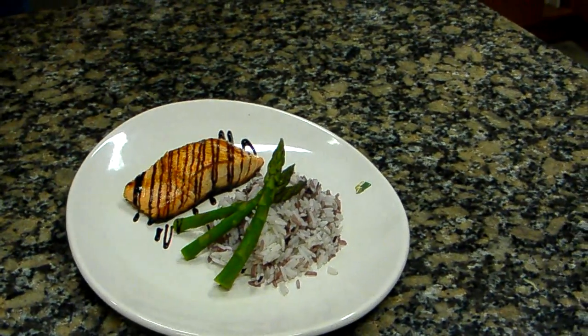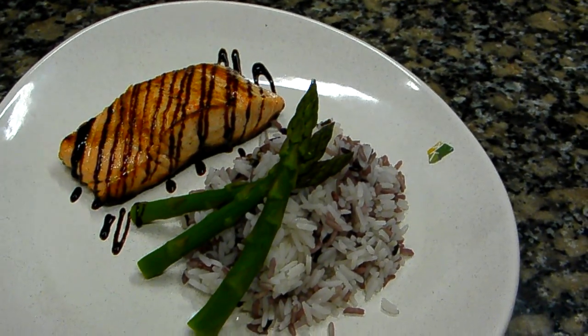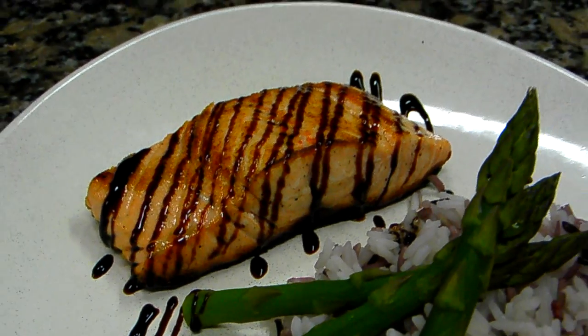Looks like a little sports car there. Yeah, it is. It's really nice — really shiny, kind of sweet and sour. It's really good in taste, and it really snaps up that salmon.